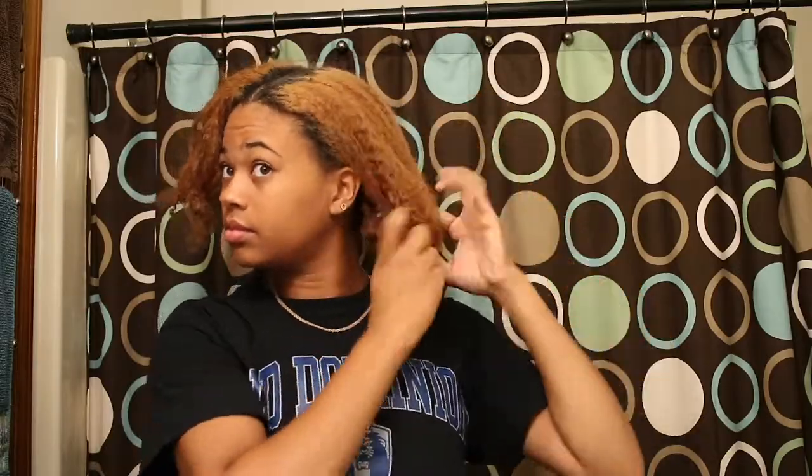Hi guys, I'm so excited to be recording my first YouTube video. I wanted to record my wash routine for color treated hair. I'm going to start off with a pre-poo, which is just a way to get some extra moisture into your hair, which is very important with color treated hair because it can be drying.